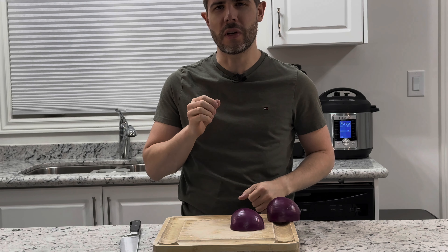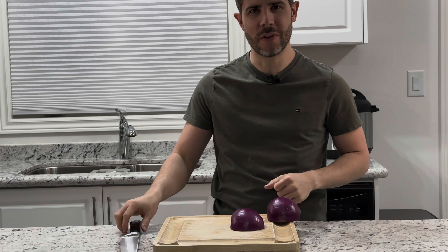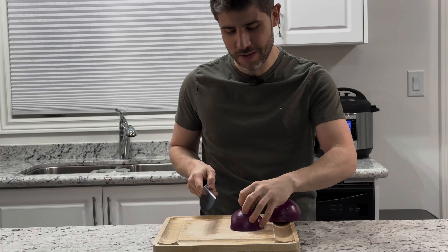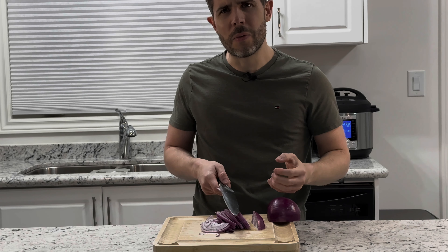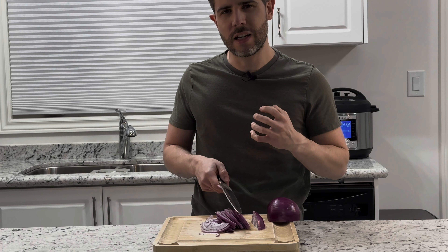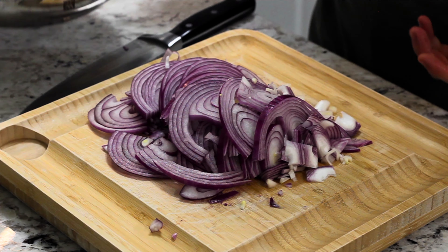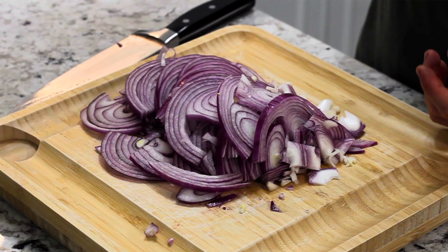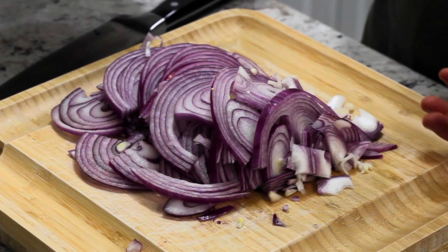We start by slicing our onions very thinly so we can make great caramelized onions for our salmon. I really love red onions because they bring that extra kick, and the sweetness becomes so much more special. Look at these beautiful red onions.